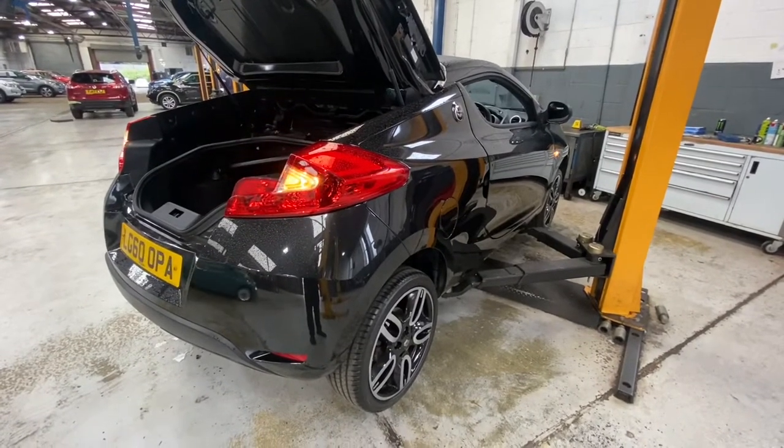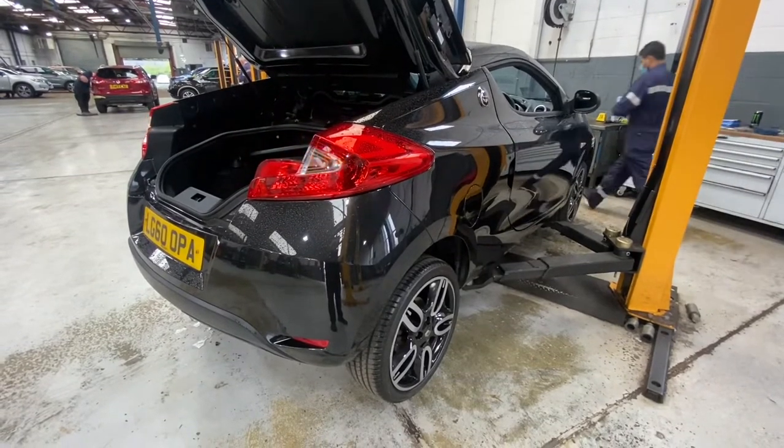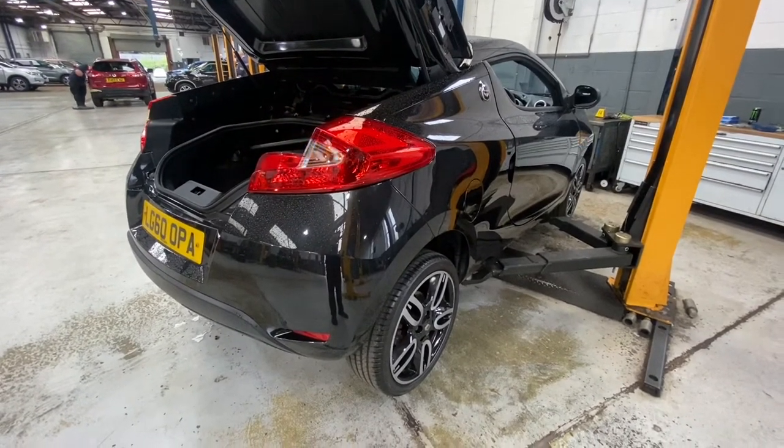Hello ladies and gents and welcome back to Game Official. Today I'm going to be showing you how to replace your indicator rear bulb in this Renault Van.